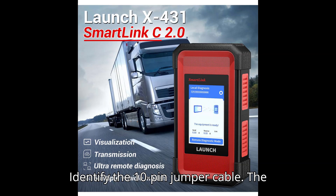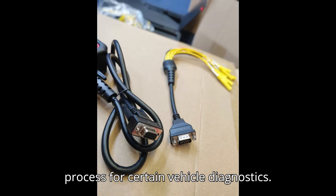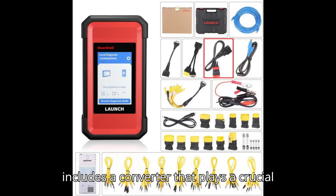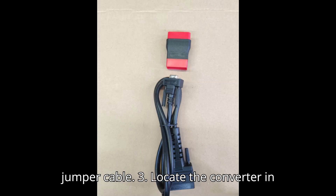Step 2: Identify the 10-pin jumper cable. The jumper 10 cable is part of the connection process for certain vehicle diagnostics. The LaunchX431 SmartLink C2.0 package includes a converter that plays a crucial role in the connection with the 10-pin jumper cable.